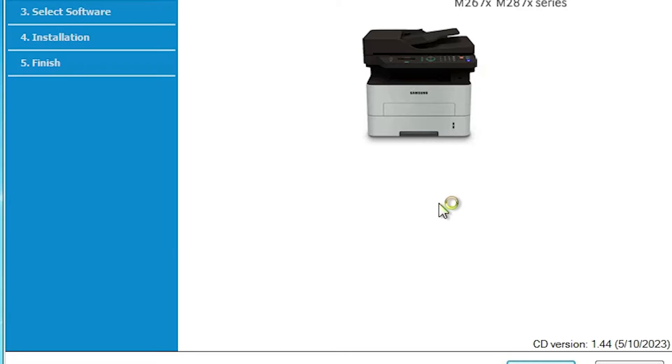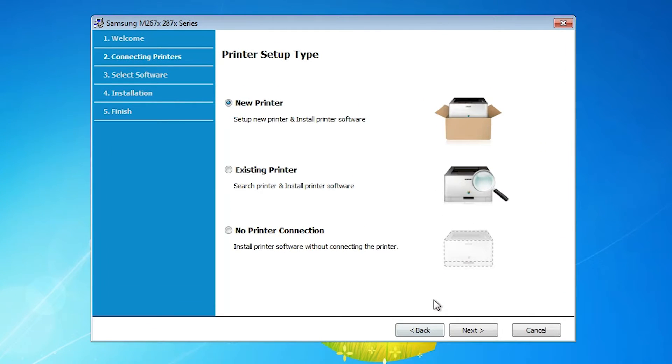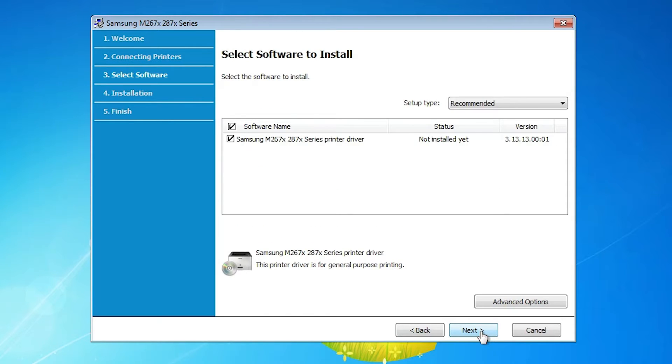Double-click the printer driver file and click Yes. Click Next, then click I Agree. Read the terms and conditions and click the license agreement. Click Next. Here we find three options: New Printer if your printer is brand new or attached to a new PC; Existing Printer if you have an existing printer or problems with current drivers; or No Printer Connection. I am going with No Printer Connection since I'm not connecting my printer via USB at this point. Click Next, then Next again.